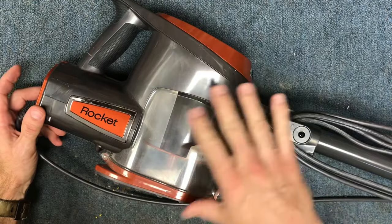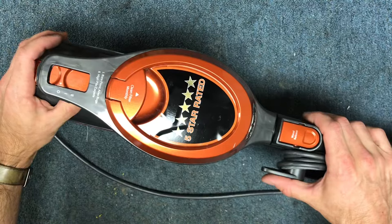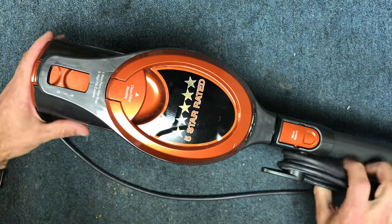So if you have a corded Shark Rocket, it actually has a storage feature. One particular problem with these machines is that they will not stand on their own upright.